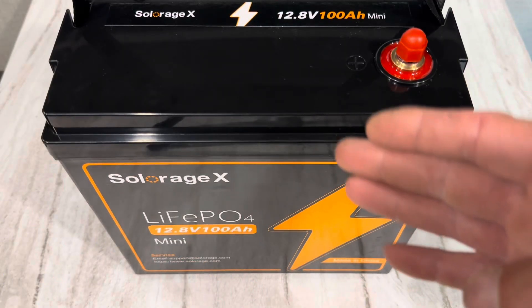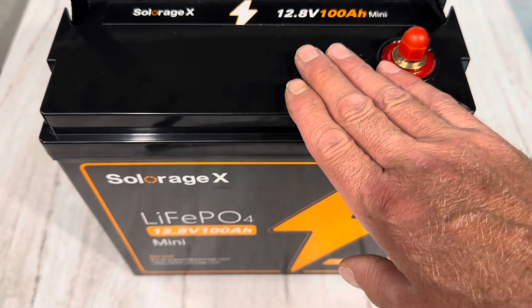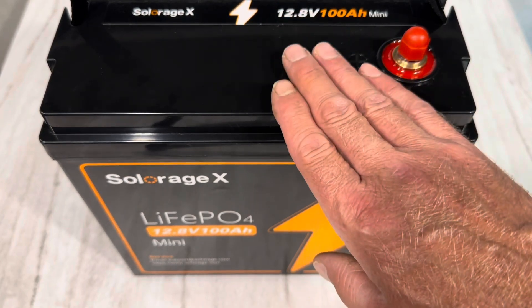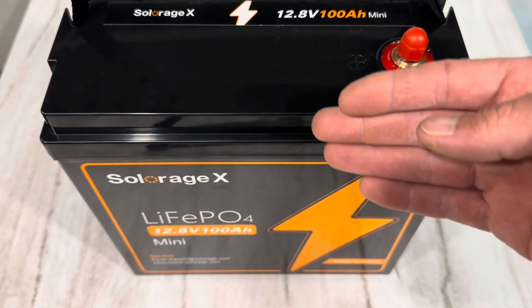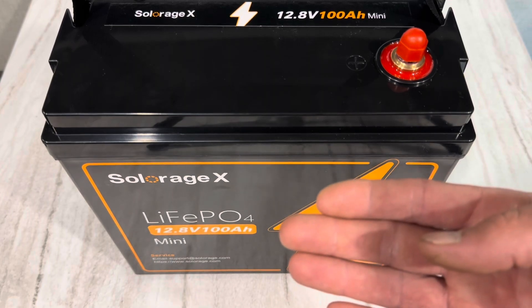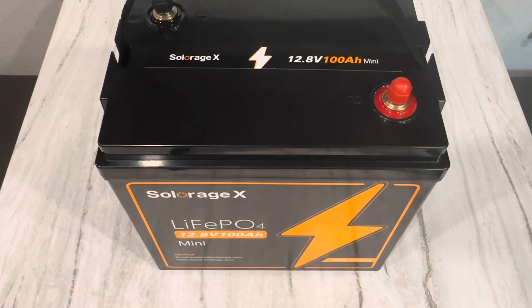Quick specs: it's supposed to have Grade A cells in this unit. Protection features include overcharge, overcurrent, over-discharge, short circuit, high temp, and low temp protection. It's series capable, so you can build 48-volt packs with it. It weighs 22 pounds. The manufacturer is claiming a lifespan of over 10 years and 4,000 to 15,000 cycles depending on your daily depth of discharge. One thing I've noticed compared to some other 100 amp hour batteries is this one gets more severe voltage droop above 80 amps, and it droops at a lower amperage than other 100 amp hour batteries. So I'm curious about the wire size and connections on the inside.